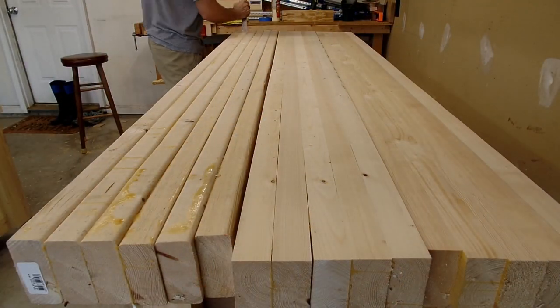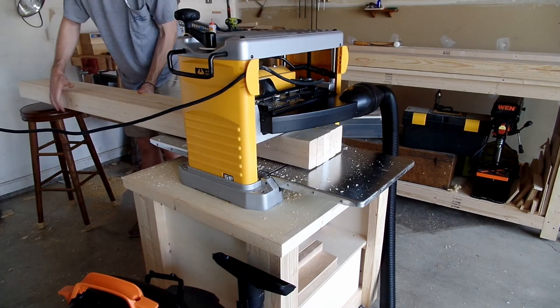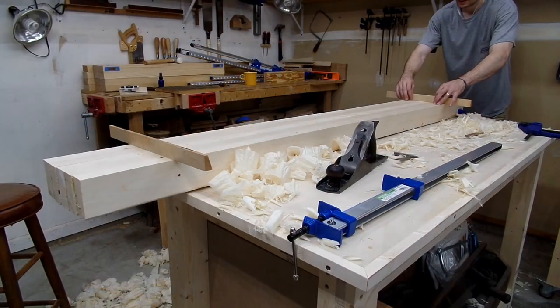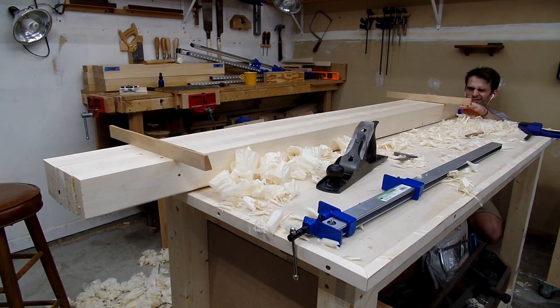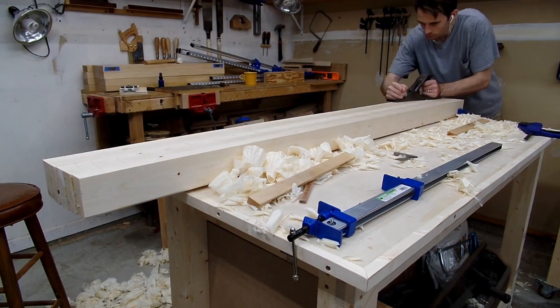I could take each section and run it through the planer until one side had all the rounded bits removed. The problem is that a planer doesn't remove any humps or twists like a jointer would, so after the planer did the bulk of the work, I then needed to use my hand plane and winding sticks to get rid of any twists and bumps.